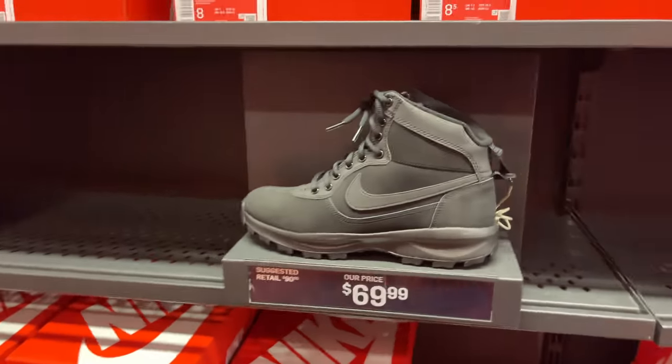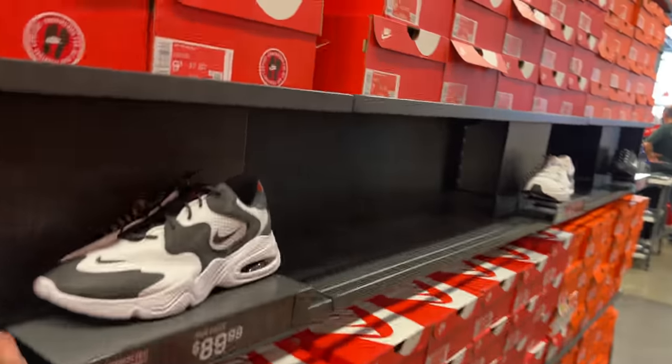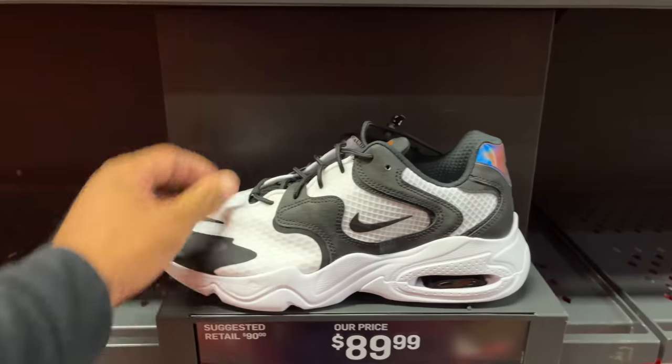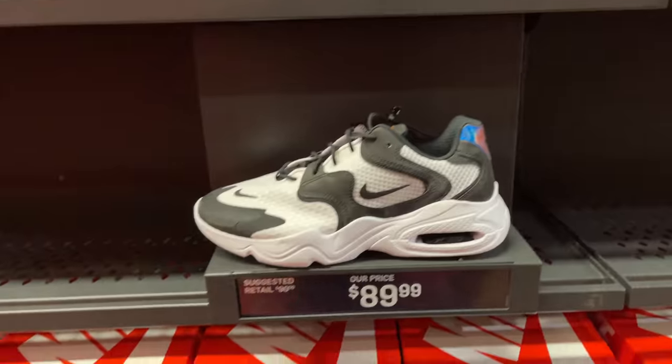What in the world are these? $70 for them though. Here we go again — this Air Max two times. I'm seeing it again, I'm not mad at it though. 90 beans — it did retail for 90, so retail game. It's a pass for me, though.